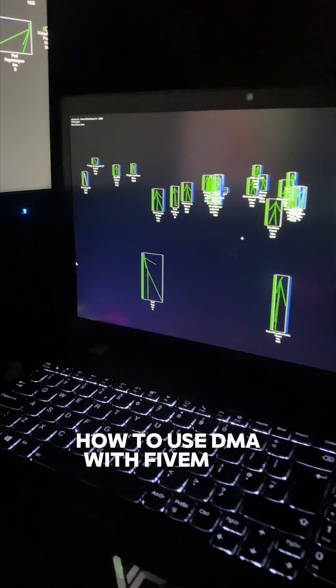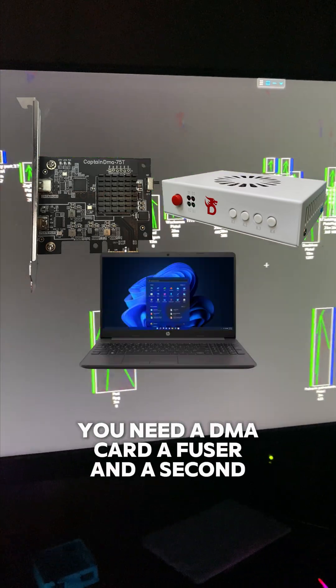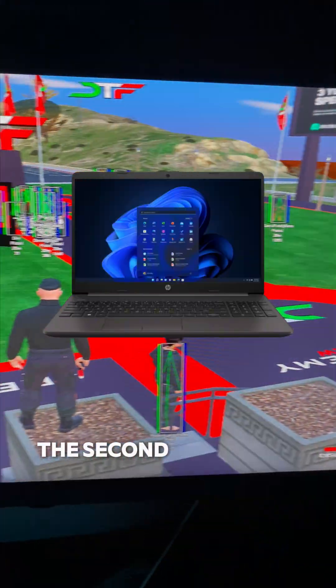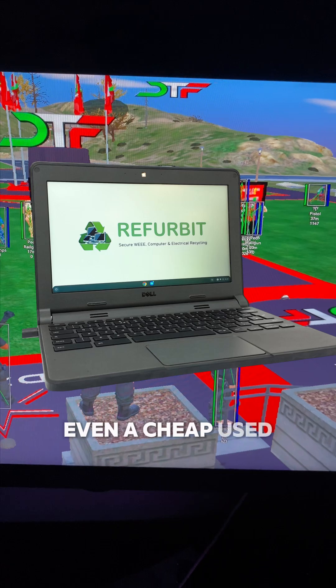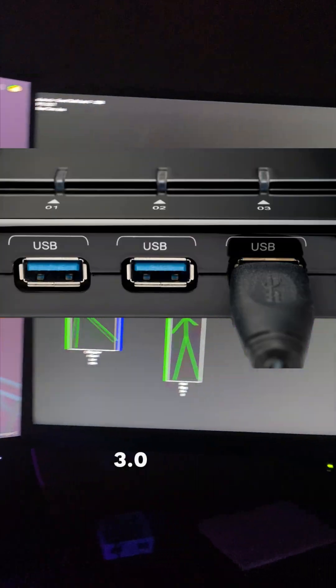How to use DMA with FiveM. To get started, you need a DMA card, a fuser, and a second PC or laptop. The second PC doesn't need to be powerful — even a cheap used laptop works fine, as long as it has USB 3.0 ports.